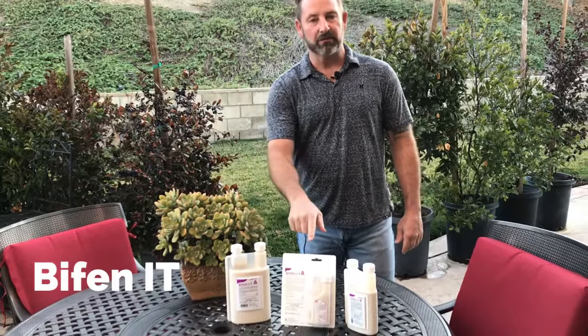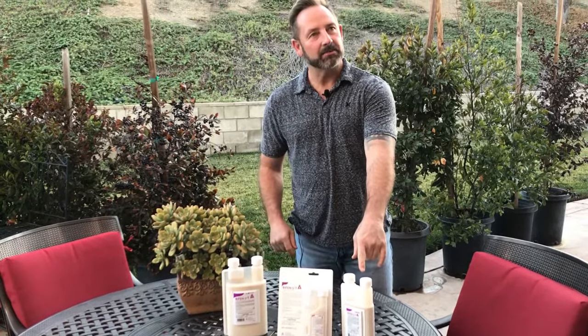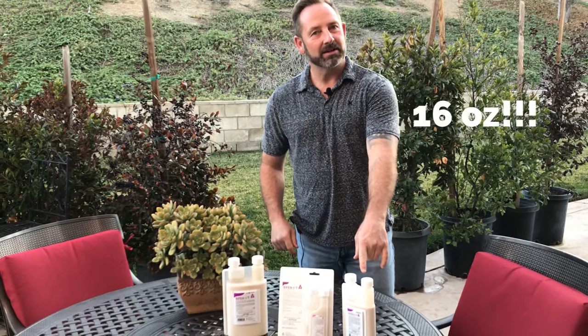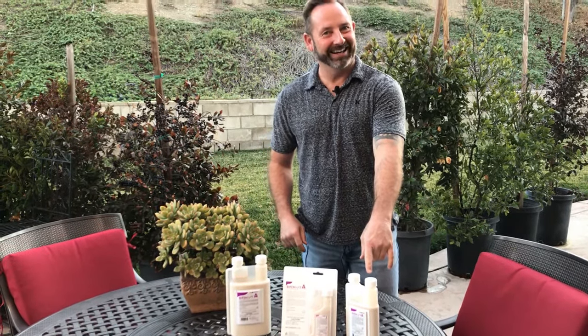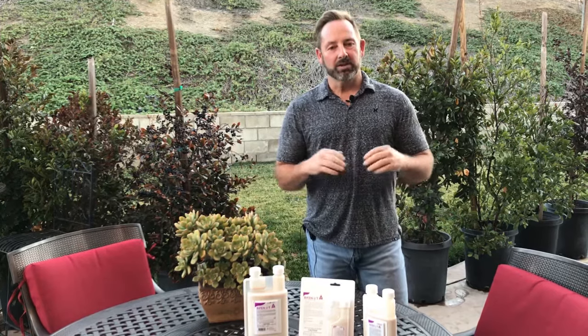Let's talk today about Bifen IT. Bifen IT comes in the one quart bottle, comes in the four ounce bottle, and it comes in the 16 ounce bottle. Bifen IT is a great chemical — it is probably one of the most versatile chemicals you can get. It's labeled for just about every bug out there. It's an indoor/outdoor chemical. The 'IT' stands for insecticide/termicide, so it's also going to be good for termites.